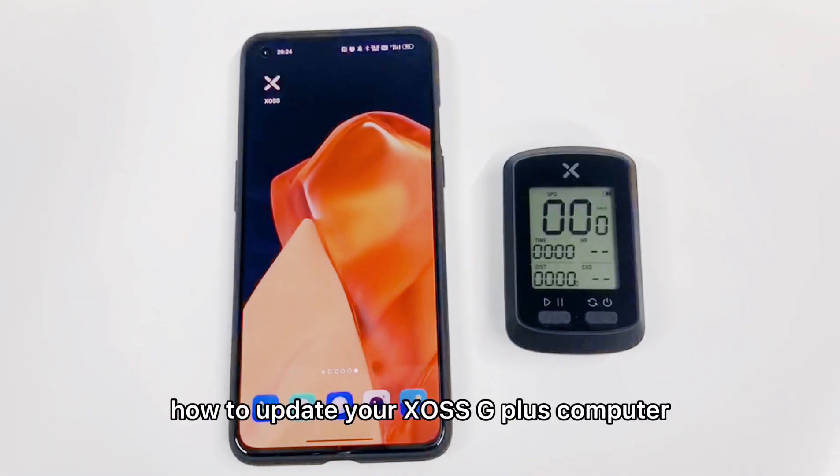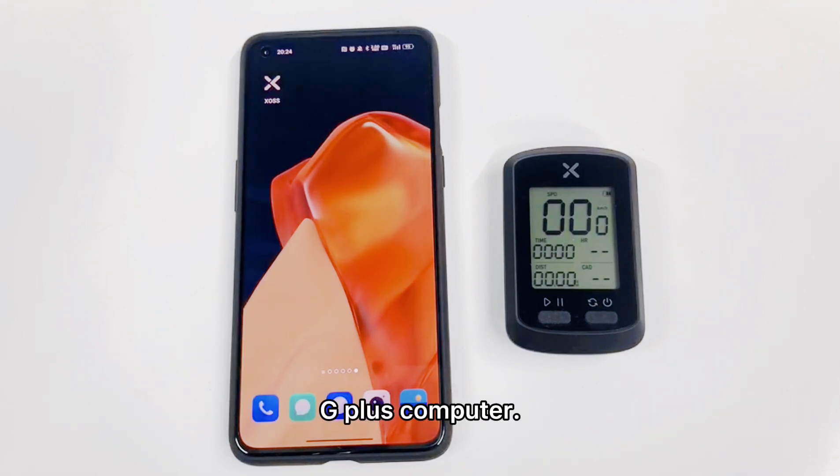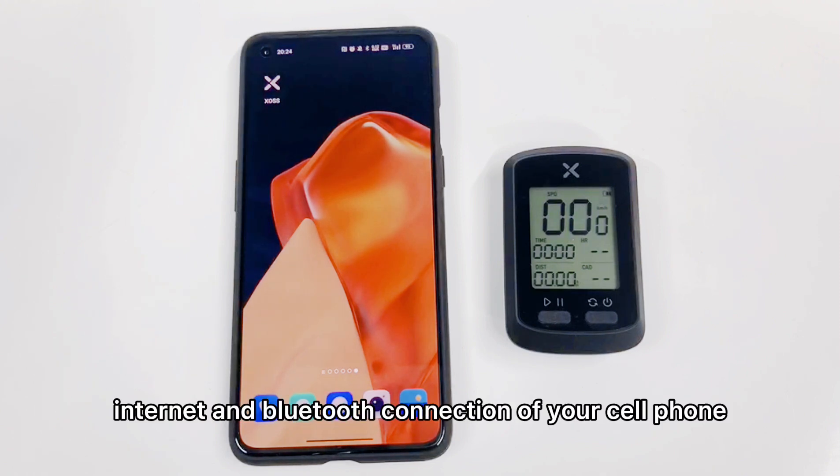Hi, here's a quick tip on how to update your XS G&G Plus computer to the latest firmware. First, you're going to make sure you have charged your G&G Plus computer. Second, you're going to make sure you have internet and Bluetooth connection on your cell phone.